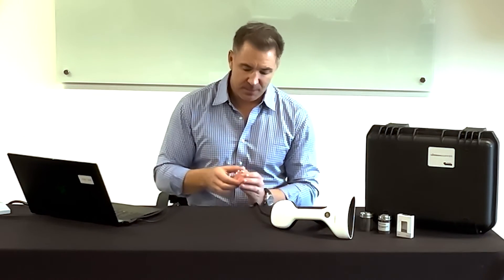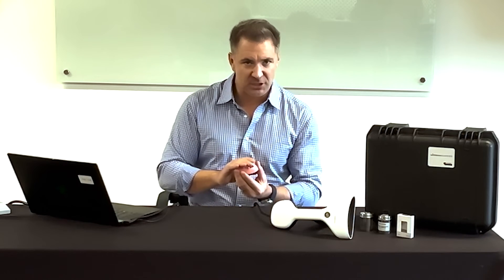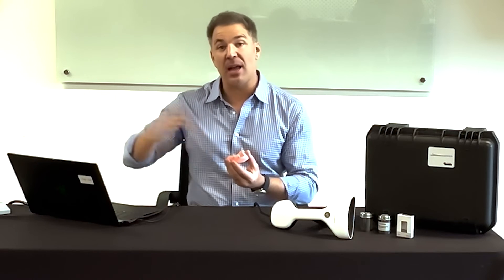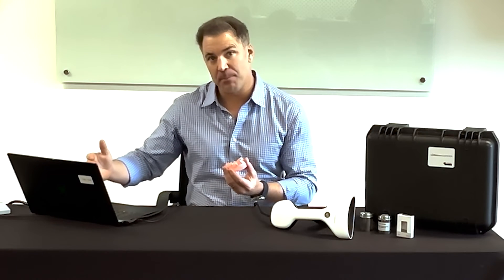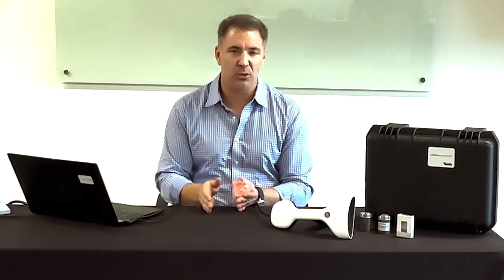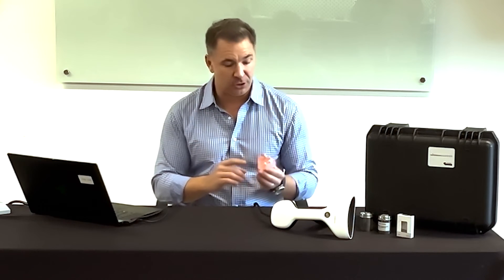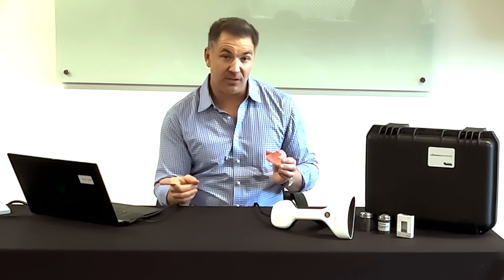Now let's talk about an application. The unique part about the Micron Mapper is that it gives you the ability to scan both the photogrammetry scan with these scan bodies and the soft tissue scan. For a day-of-surgery immediate provisional — 3D printed, position captured with the Micron Mapper, printed, and delivered all within the same day — we can significantly speed up that process with one unique feature: using these scan bodies for both the soft tissue scan and the photogrammetry scan.